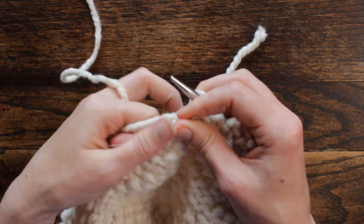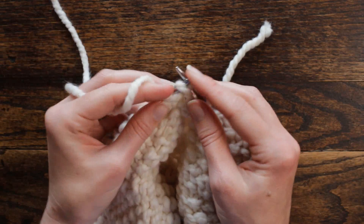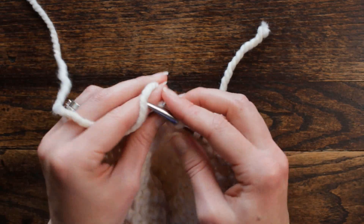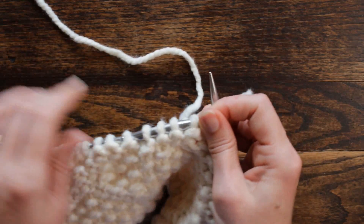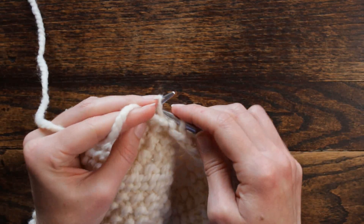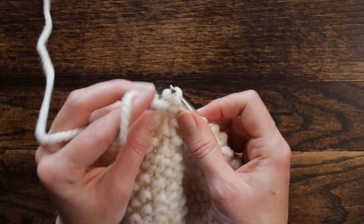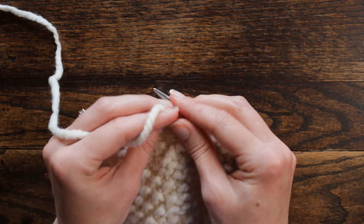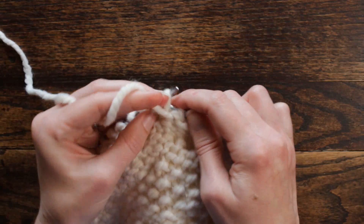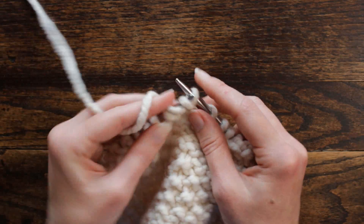And then we're going to knit one, purl one, twice — knit, purl once; knit, purl twice. And then start over: knit one, purl five — one, two, three, four, five — and then knit one, purl one, twice — knit, purl once; knit, purl twice.